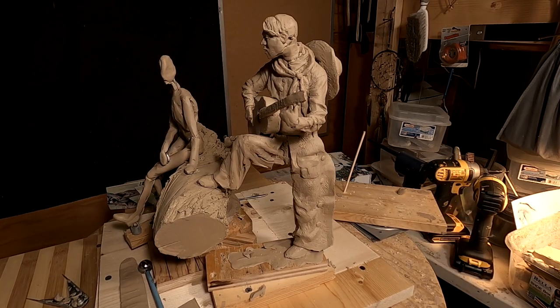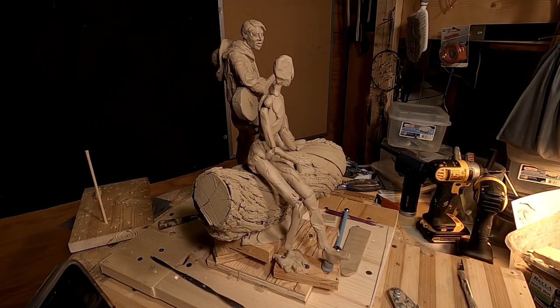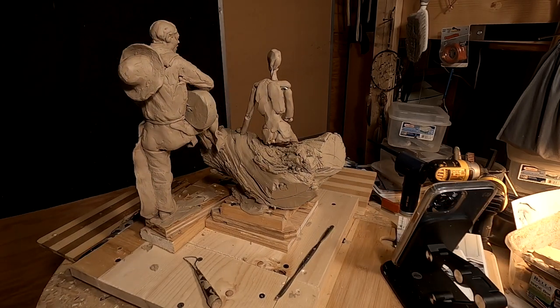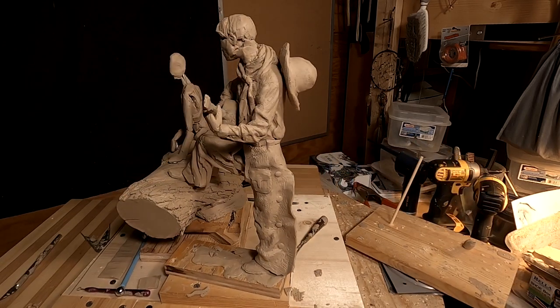Yeah, that helps me to see how it looks from every angle, and it actually works pretty darn good from every angle now, whereas before it didn't. All right, let's get busy on the cowboy.